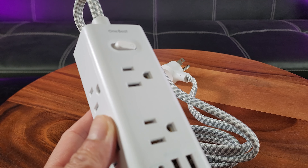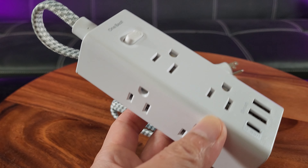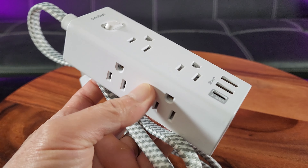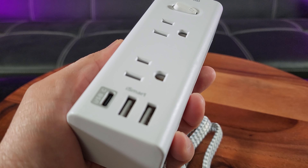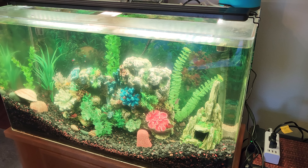On the back are some power numbers. It has a 125 volt rating, 15 amps, 1875 watt max. USB output of five volts, 3.1 amp total. USB-C output, DC 5 volts, 3 amp max.